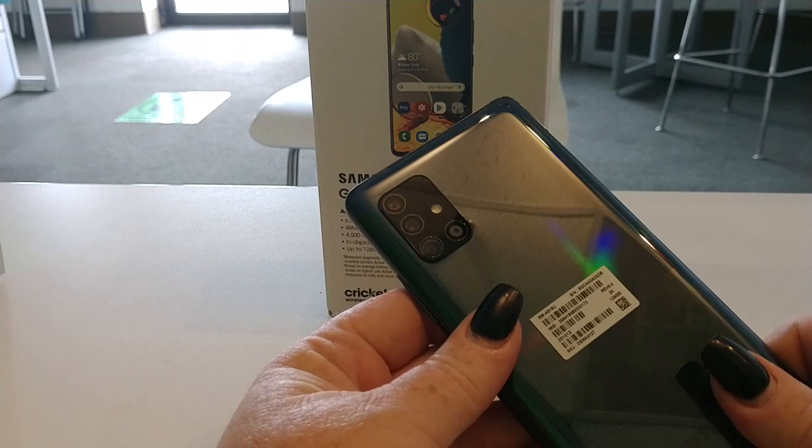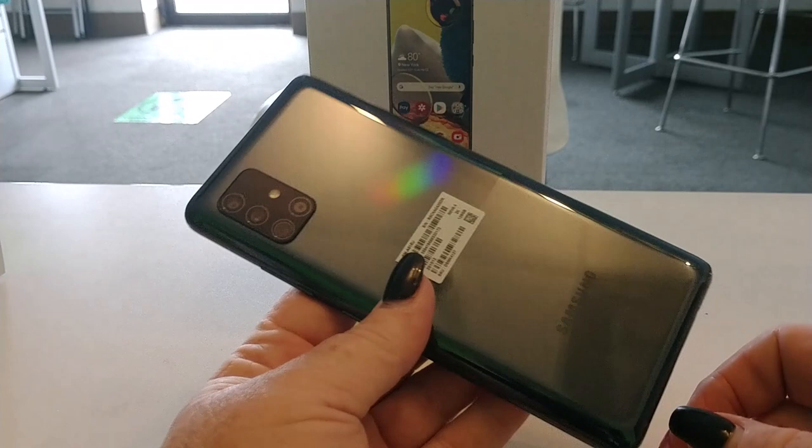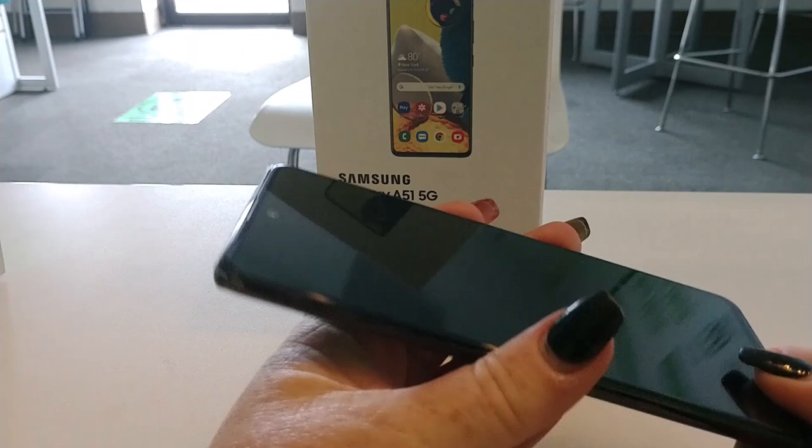On the back there's your quad cam setup. Very nice camera design. Some of the camera designs on these newer phones with multiple cameras look a little weird, but it's a very nice looking camera setup. And note - no Cricket stamp.